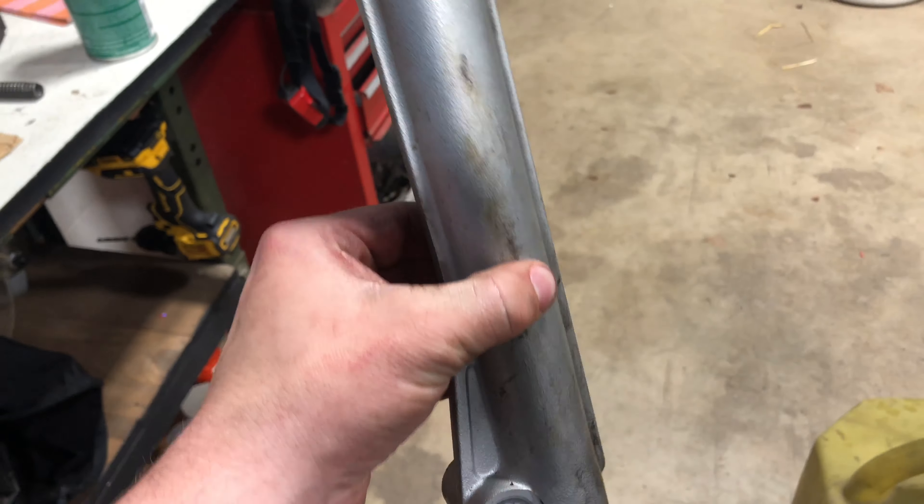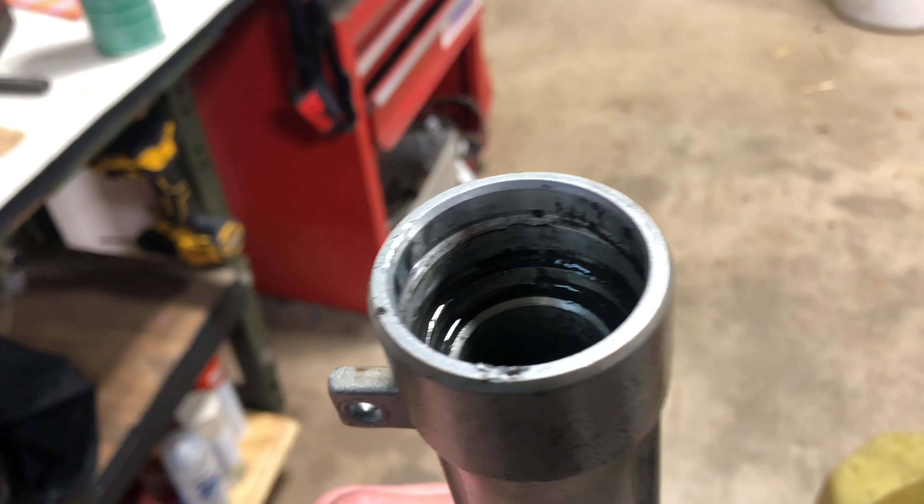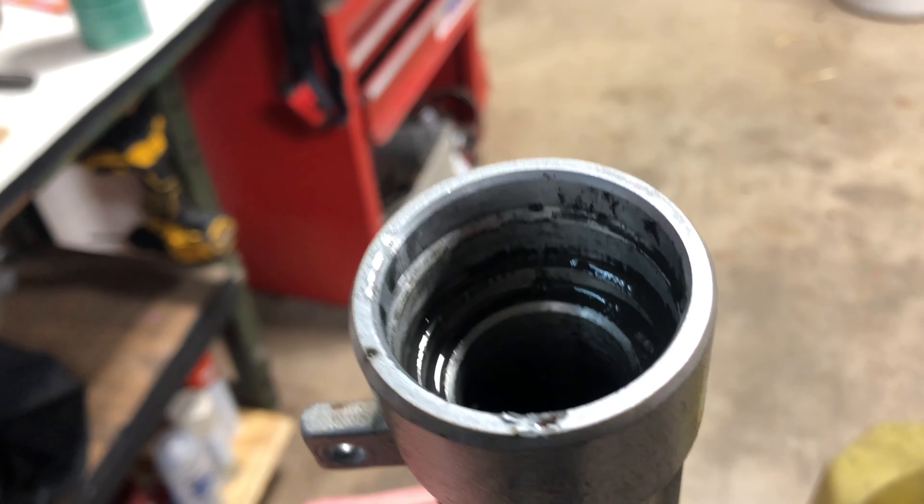This was the one fork that was leaking badly — it was all milky in there. That's another reason not to leave it like that.